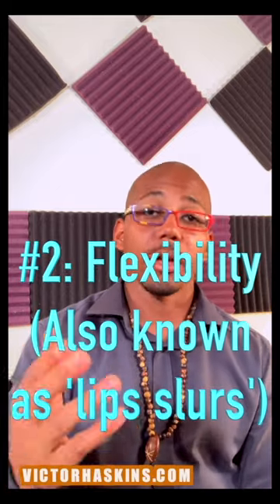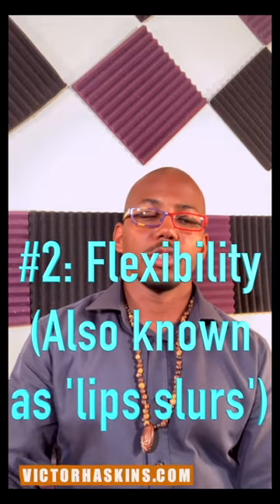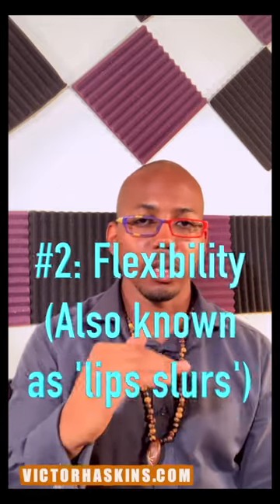Number two: play some flexibility techniques, and I would use a metronome with these. Do some slow and controlled flexibility exercises. Maybe you're doing single partial flexibility exercises, maybe you're skipping partials. Maybe an example of one of these is where you progressively make the rhythm smaller.